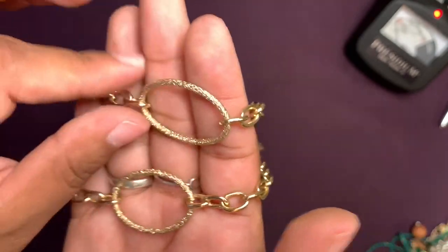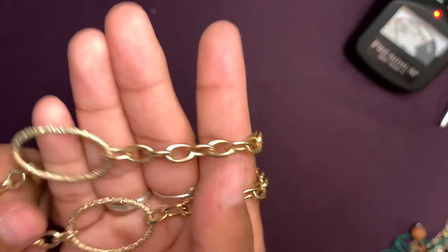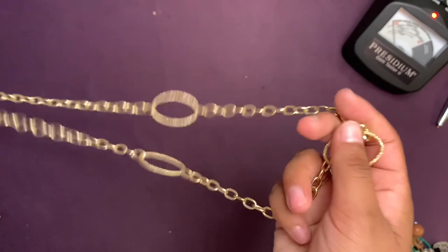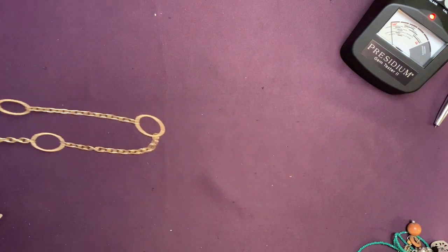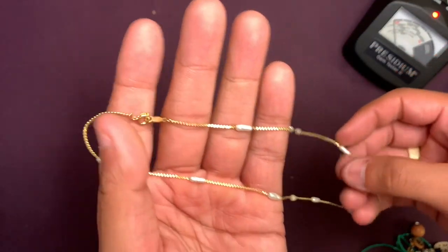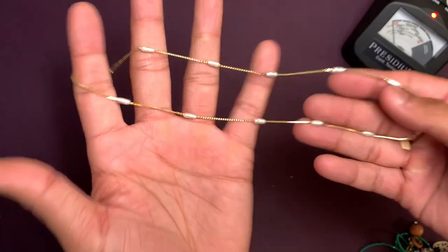Are those rings? I don't know what you'd call this. I don't think they have crystals — I think it's just the cut of the necklace — but this one is really pretty. I've got a really dainty looking necklace here.